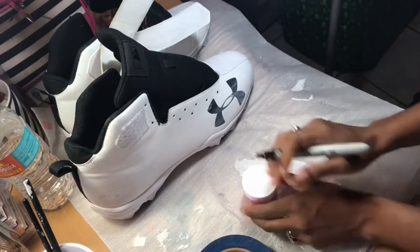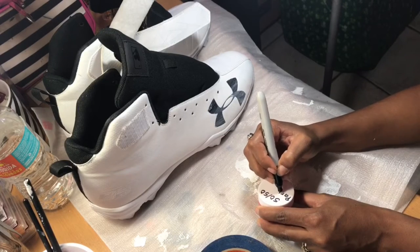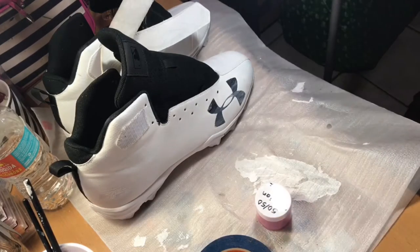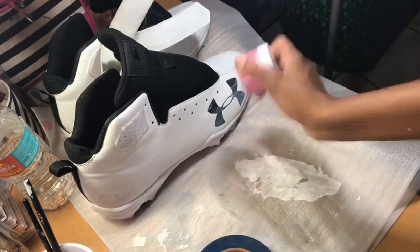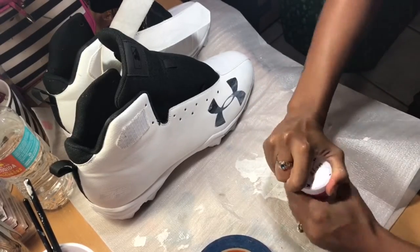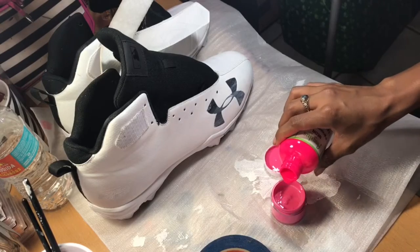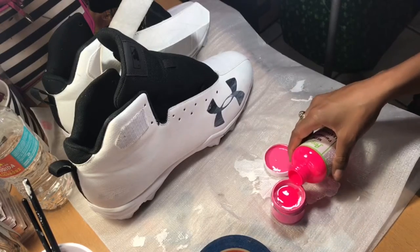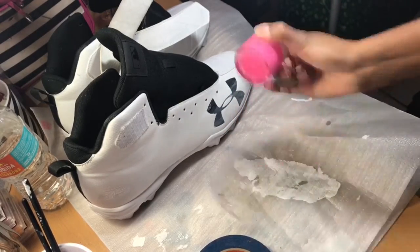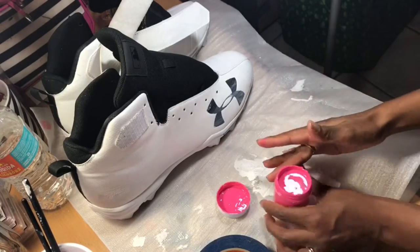I'm going to go ahead and label my container so I know what this is later on — I'll label it 50-50 Parisian and hot pink. Then we shake, shake, shake until it's all mixed up. I'm pretty satisfied with the color we came out with. Actually, I added a little bit more Parisian pink just to make it a little brighter. There we go.